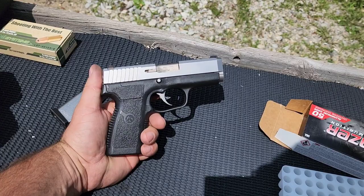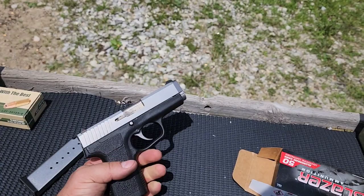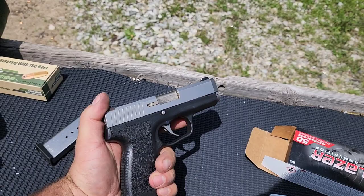The whole point of double action is so you can carry one in the chamber without a safety and not worry about accidentally bumping the trigger on a quick draw and having an accidental discharge. That's the whole point behind double action triggers — it's a safety feature for carrying one in the chamber.